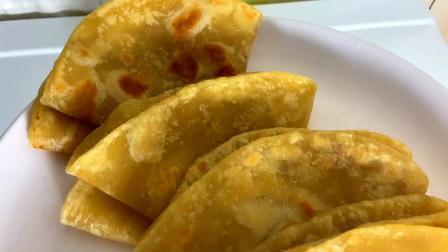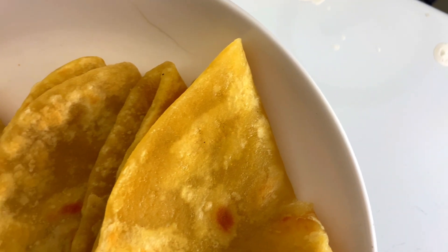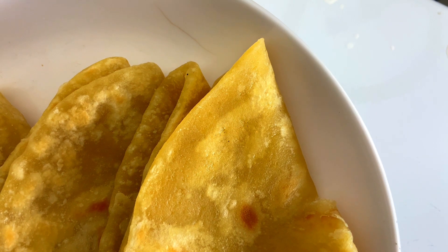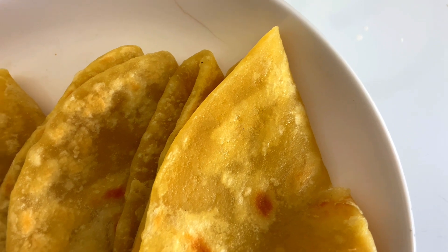This is how mine came out — they were very soft and very yummy, and I really enjoyed having them. Make sure you try this recipe. Remember to give this video a thumbs up as it really supports this channel. Make sure you subscribe because it's free, and comment down below. See you in my next video, bye!